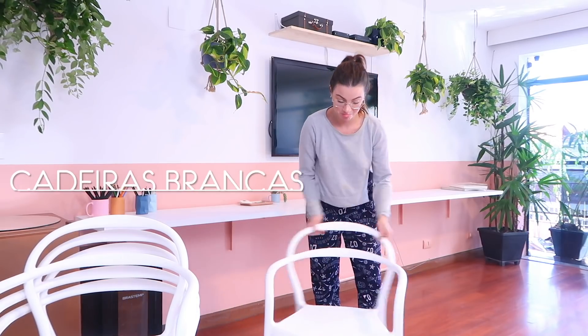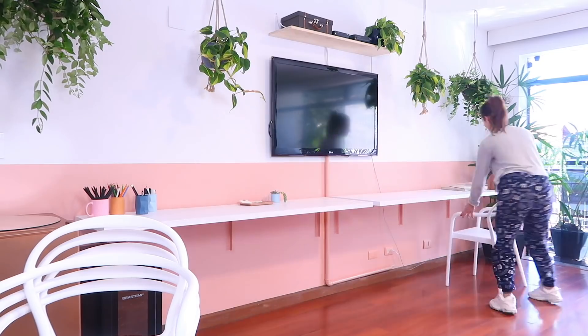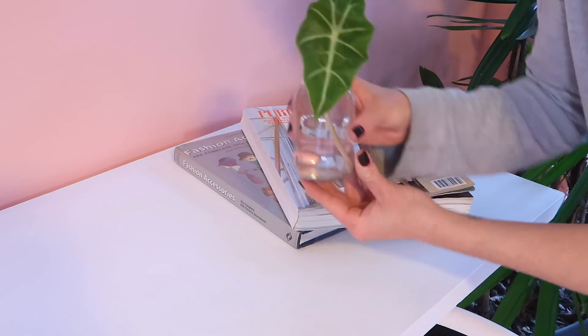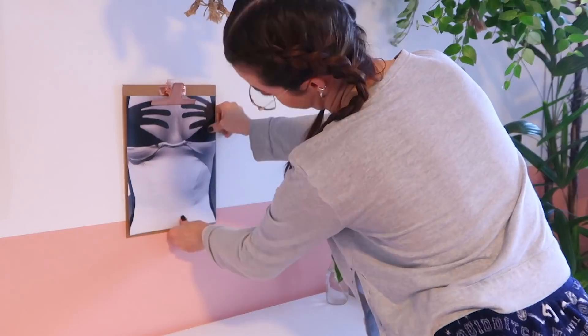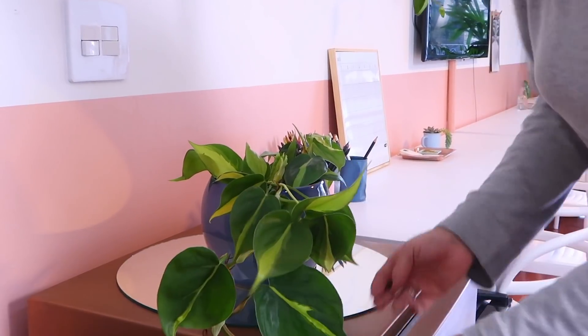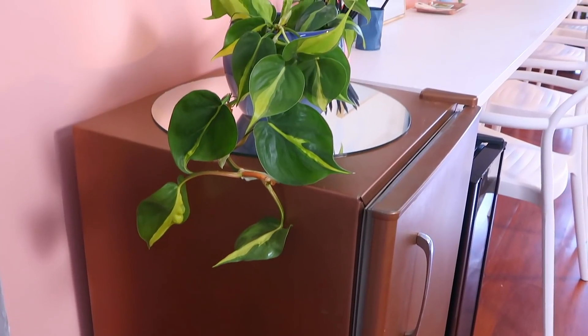For the bench I used four white chairs — actually garden chairs — which I thought would look great in this space since we have lots of plants. Then some final details to finish: cute little decorative items.